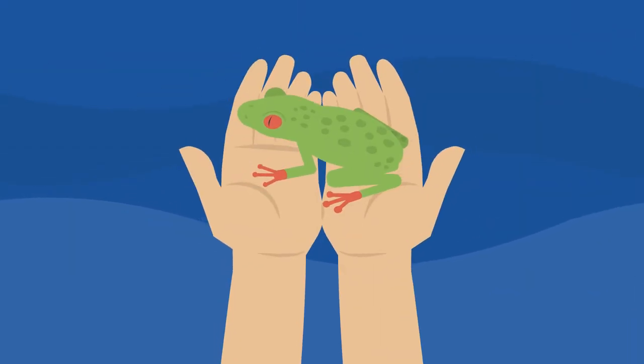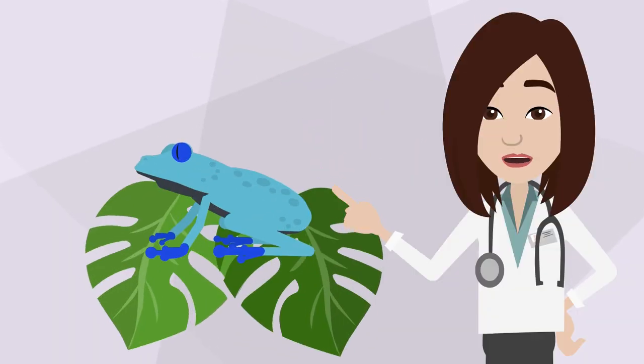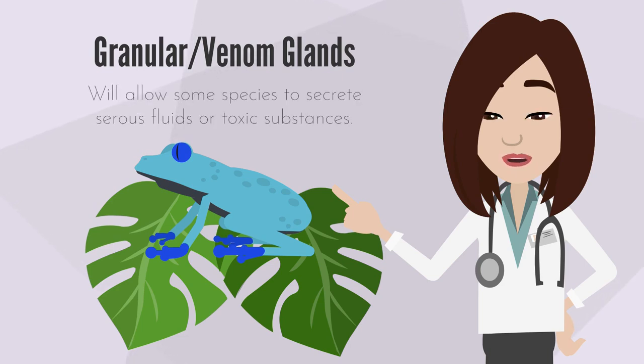So handling a frog with bare hands could potentially damage these glands, which help the frog's skin to remain moist and permeable so that it can actually breathe. Another type of gland found on frog skin is the granular gland. These glands contain bioactive molecules which help to protect the frog from microorganisms and predators.